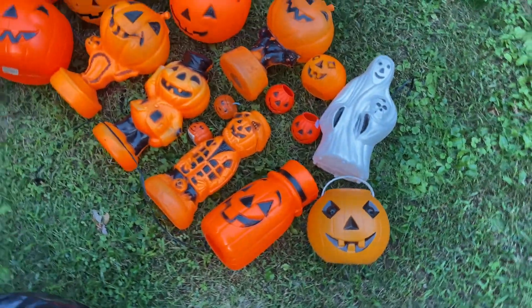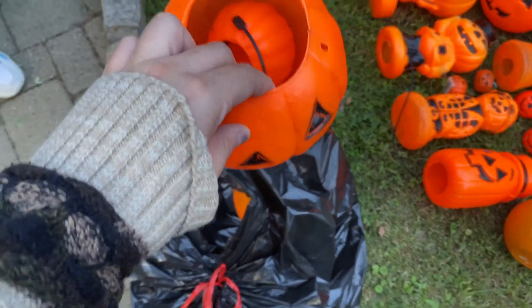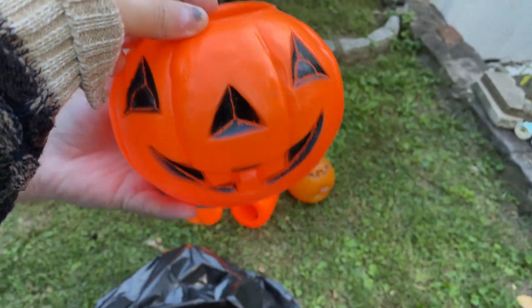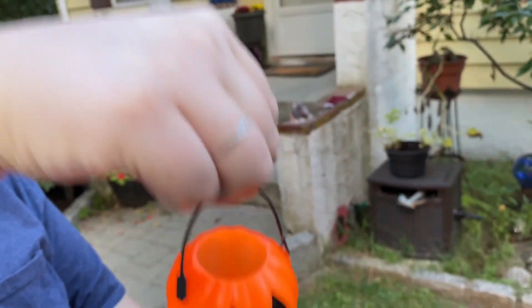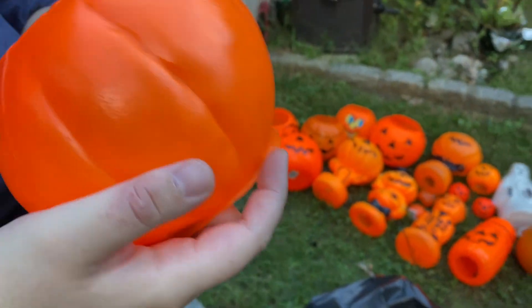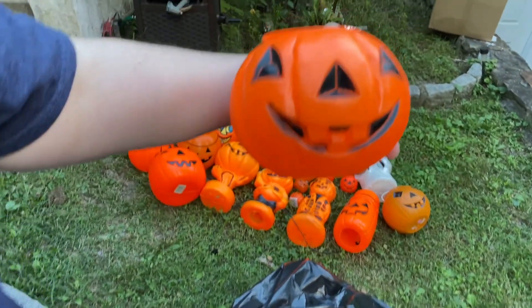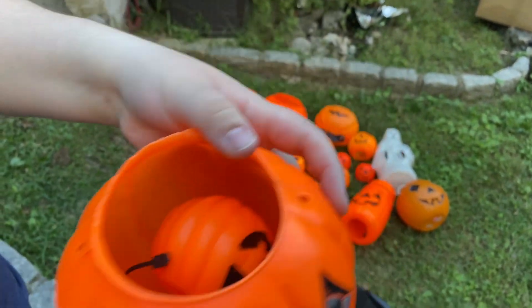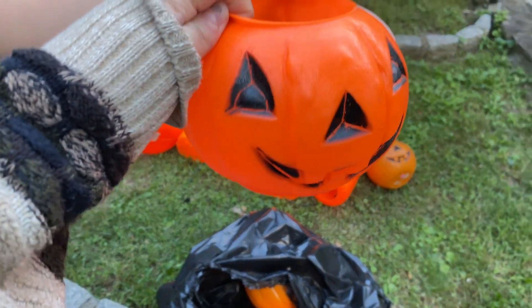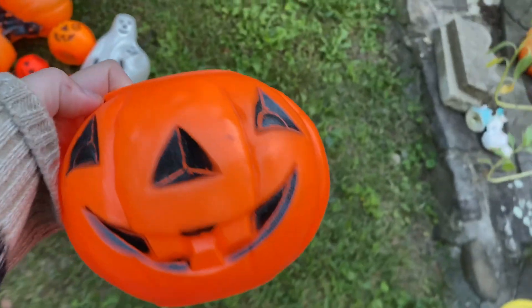That $3.99 price tag scared us a little when we were first getting into vintage hollow holiday. This was the flea market find — he has a little friend inside, a tiny tiny one. He's different — look at that face. He's cute, he's just missing his handles, but you could craft a handle in there. He's a Be Sure — and so is the ghost.